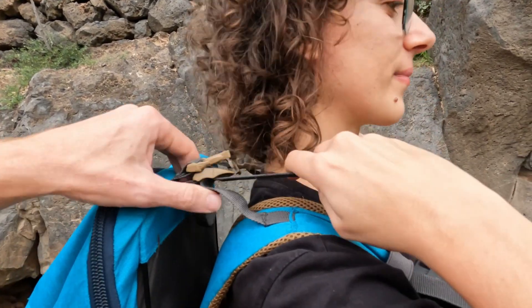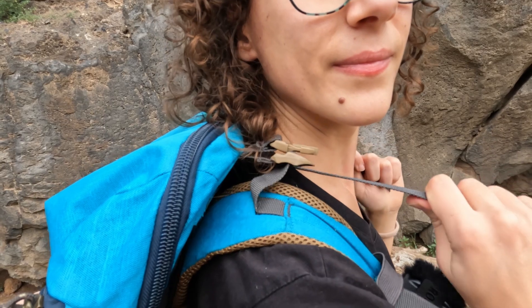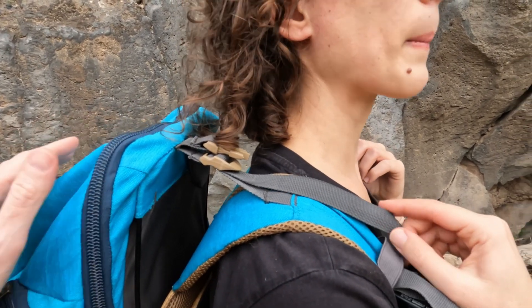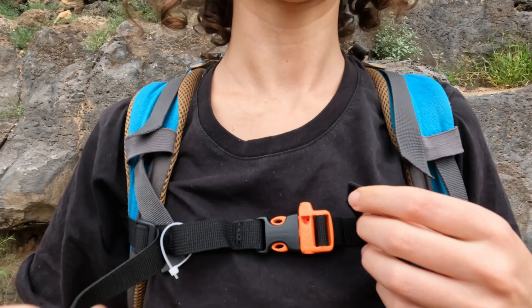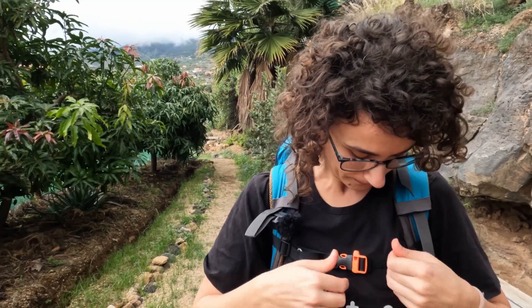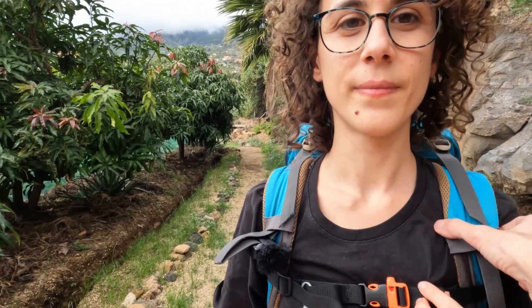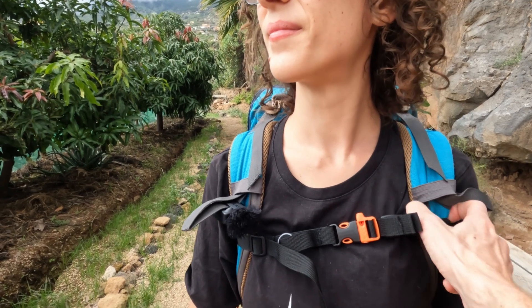The load lifters are those two straps located just at the top of the shoulder straps. Going uphill, you pull them toward you to bring the pack closer to your back. Going downhill, you release them for balance. The ideal angle for load lifters is 45 degrees. Finally, the sternum strap connects the two shoulder straps across your chest. Its purpose is simply to bring the shoulder straps closer together for comfort, and also to check that your back system is evenly adjusted — both sides should remain straight and level.